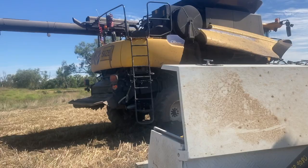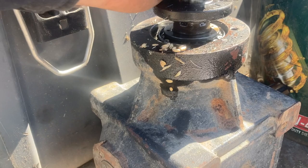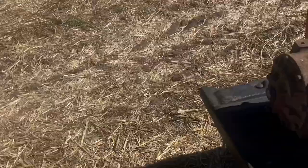While we're waiting on the bearing for the header, this is actually the gearbox off the mother bin and you can see it's not meant to do that - it has catastrophically failed. They had one of these in town so we've got that on order and it should be nearly good to go.